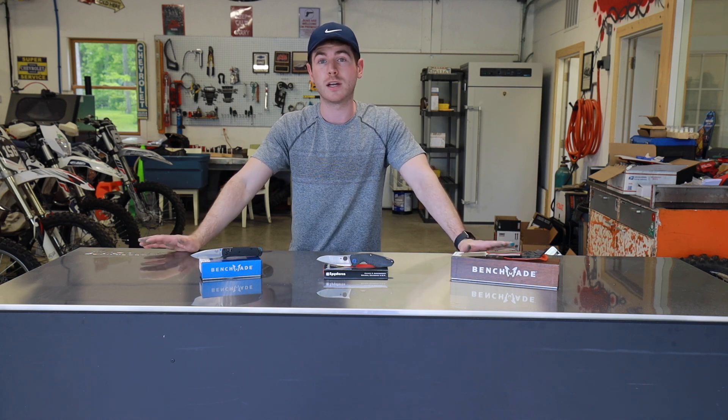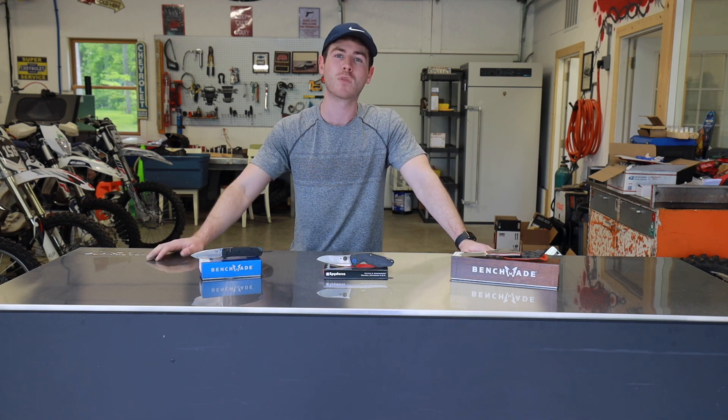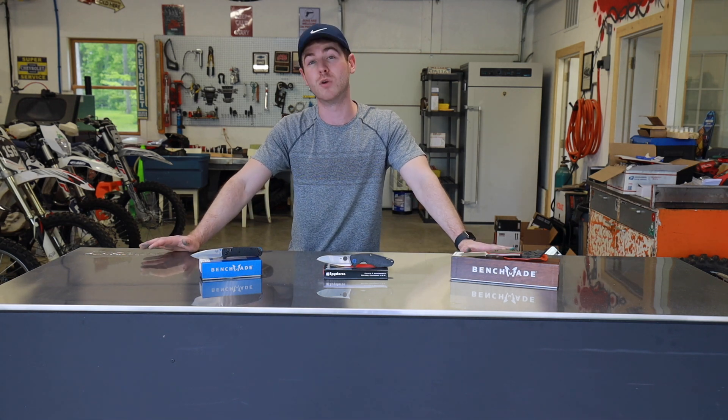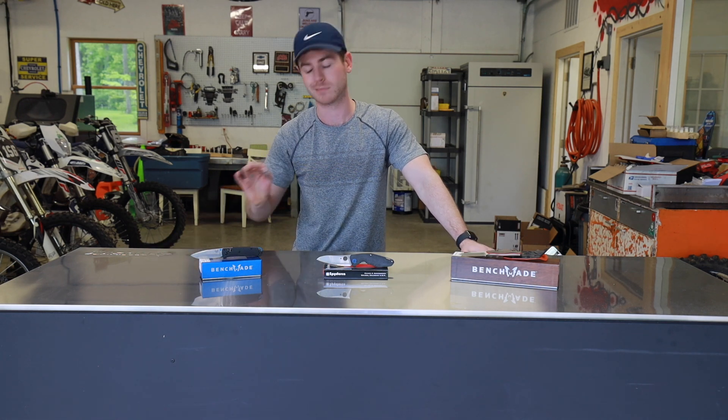While it's still completely adequate for everyday carry tasks, you're going to have to be a little bit careful when it comes to prying with it. When it comes to using your knife for stuff that it might not be perfectly suited for, you're going to have to watch out for that. But for everyday carry tasks, the toughness of S90V is right there.